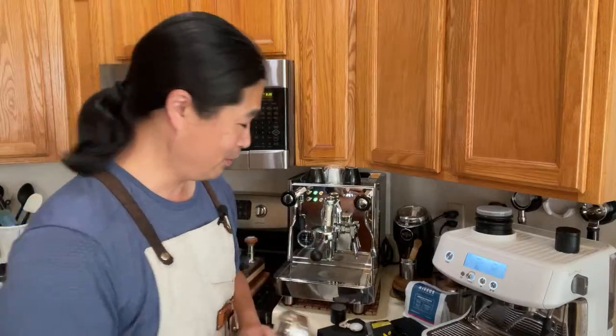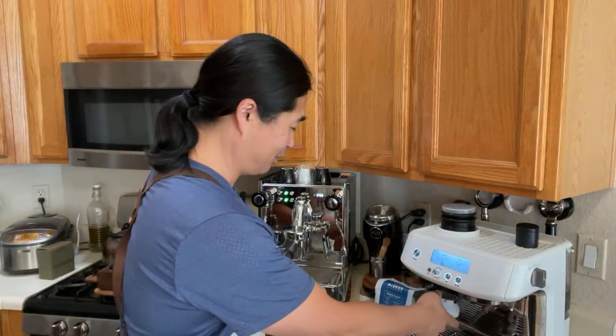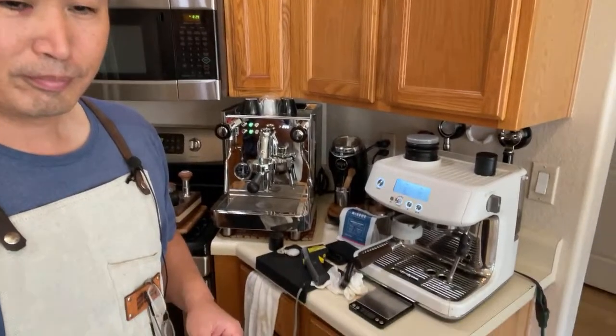We are going to keep making Bravo videos and also add newer machines — we're going to do both. I know some of you are tired of watching Bravo machine content, but I still like it.